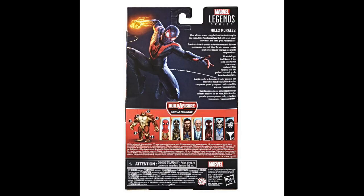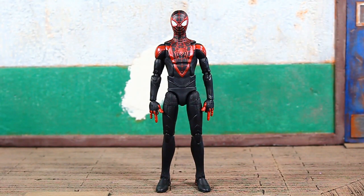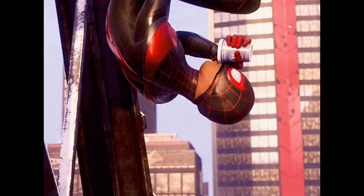There are seven figures in the wave. You'll need six of the seven figures to complete the Armadillo Build-A-Figure. The Integrated Suit Spider-Man does not come with a Build-A-Figure part.